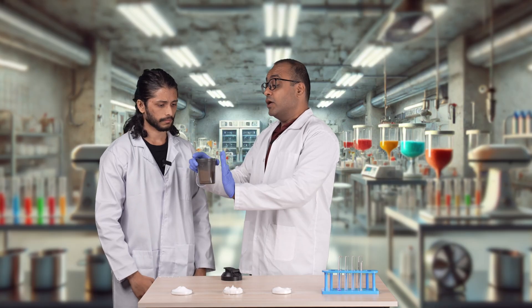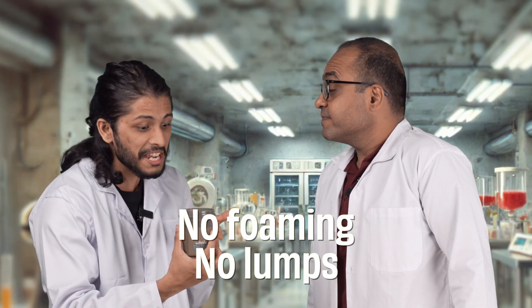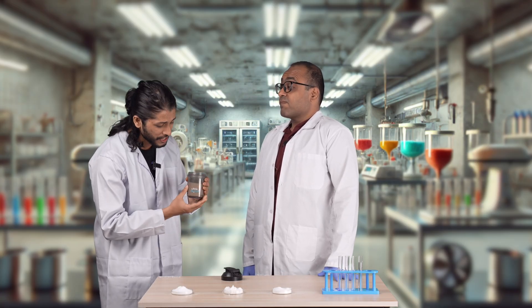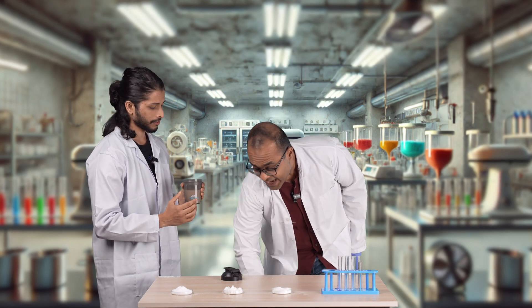No lumps, no foaming, sweet. Now you just need to sweetly drink it. What is this chemical cocktail you serve me? Can't you just give me a clean protein?